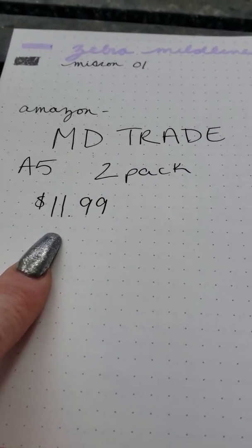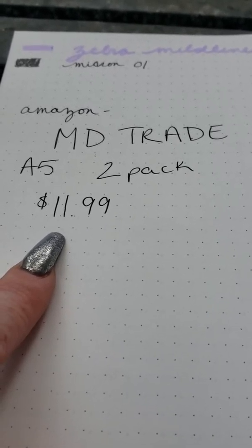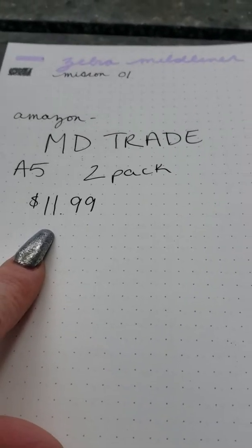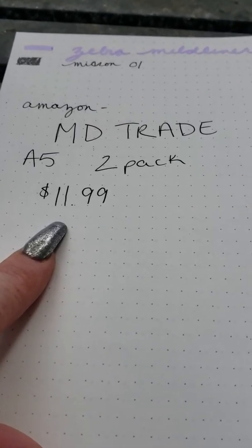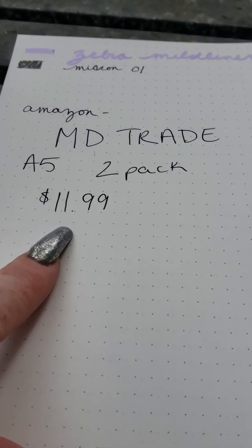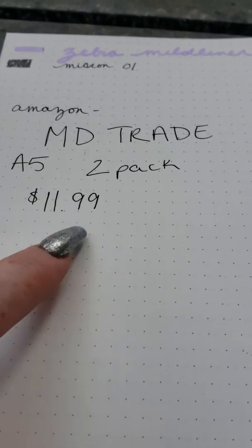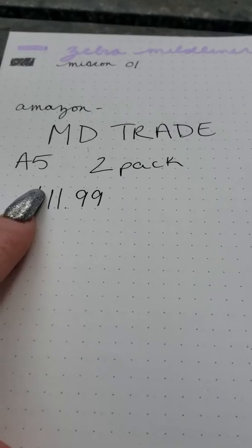It is $11.99 for two notebooks with Amazon Prime, or $11.99 plus shipping without Prime. A lot of people love Amazon Prime — not sponsored by them or this book or anything I'm using. But $11.99 for a two-pack of A5 notebooks is a great deal.